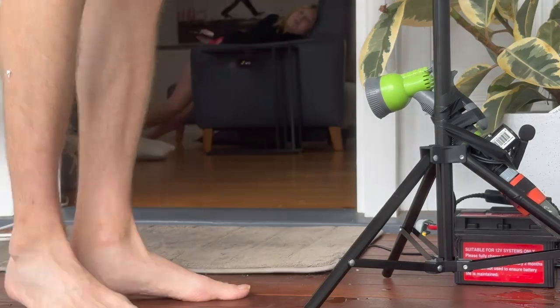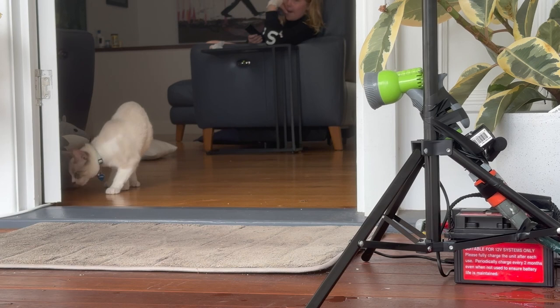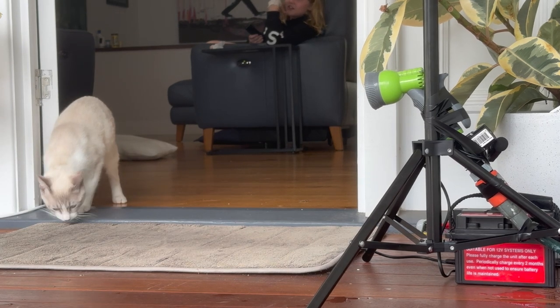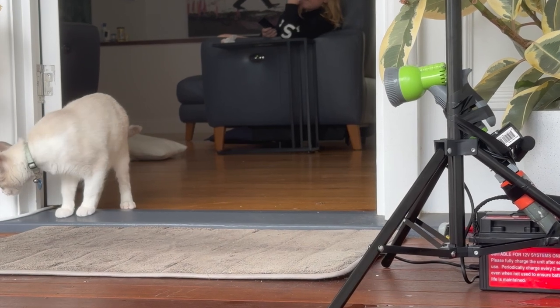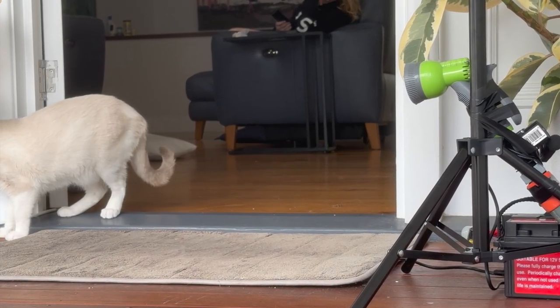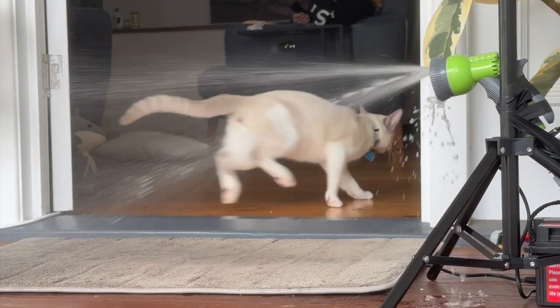Now I just need to rig it up. I've attached it to a tripod with some electrical tape and we wait for the cat to strike. Waiting... and it triggers — yes!